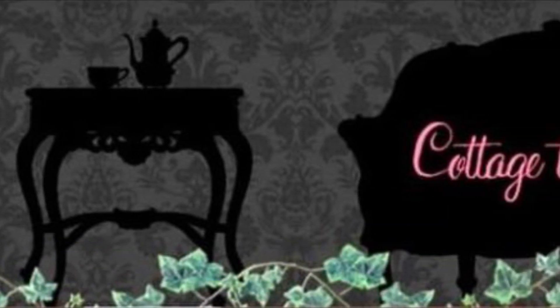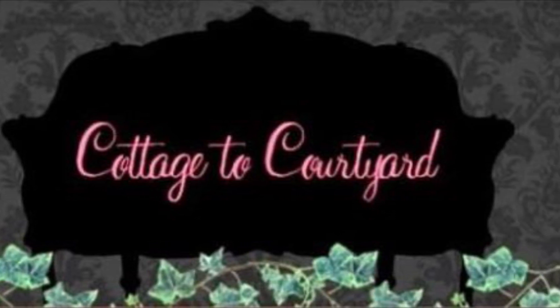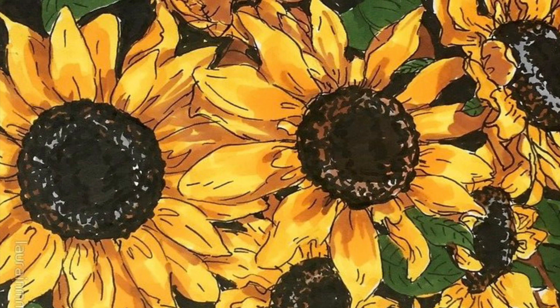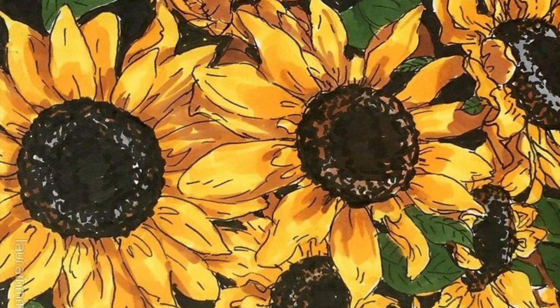Hello friends, this is Deborah with Cottage to Courtyard. Welcome to my channel and I hope you're all having a great Tuesday so far. Today I wanted to show you a bit of decorating that I did to our newly refinished and made over faux fireplace mantle.